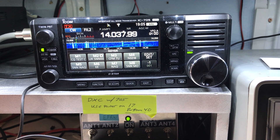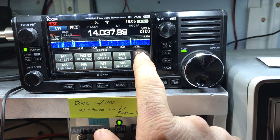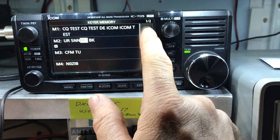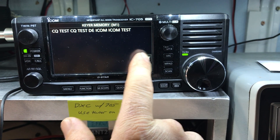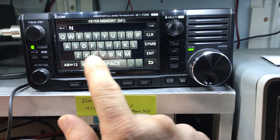Programming CW keyer memories in the IC705 is super easy. Press edit and you can select which memory slot you want to edit. We're going to clear all this out of here and put in my call sign.